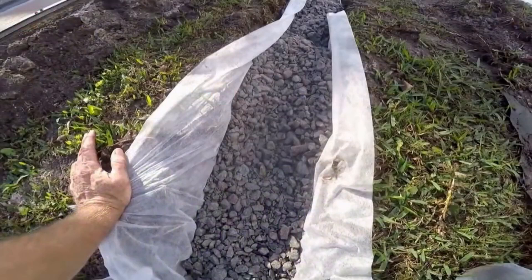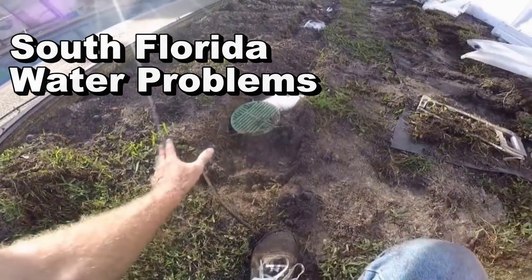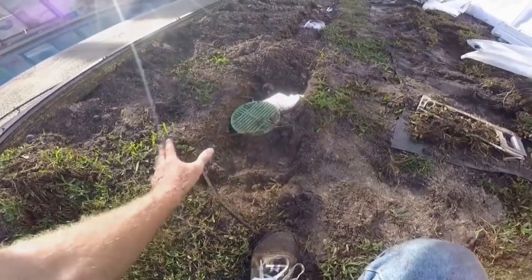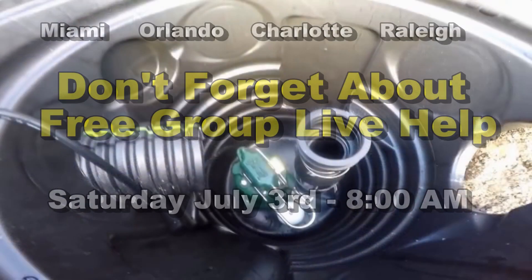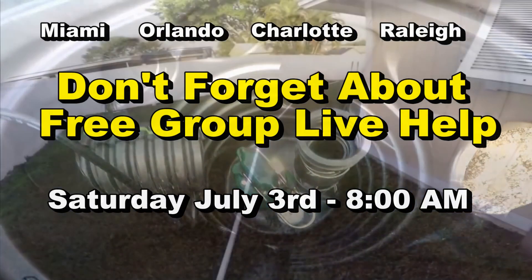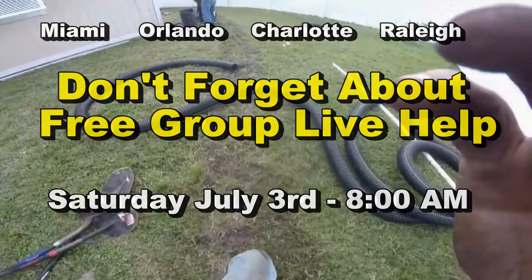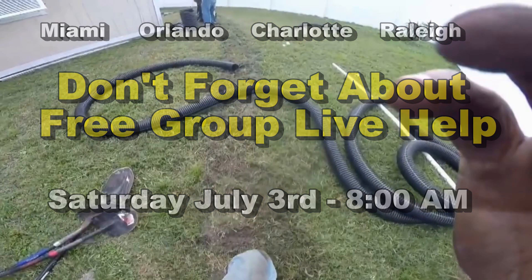Good morning. Chuck here with Apple Drains. I'm down here in Merritt Island again giving some estimates. We've done so much work in this particular neighborhood, so I stopped by to take a look at one of the jobs we installed several years ago. The woman has got her house up for sale, and she said, 'Chuck, thank you. This drain is working so good. We have had no problems, and even the prospective buyers have commented on how well the drain works.' Take a look.